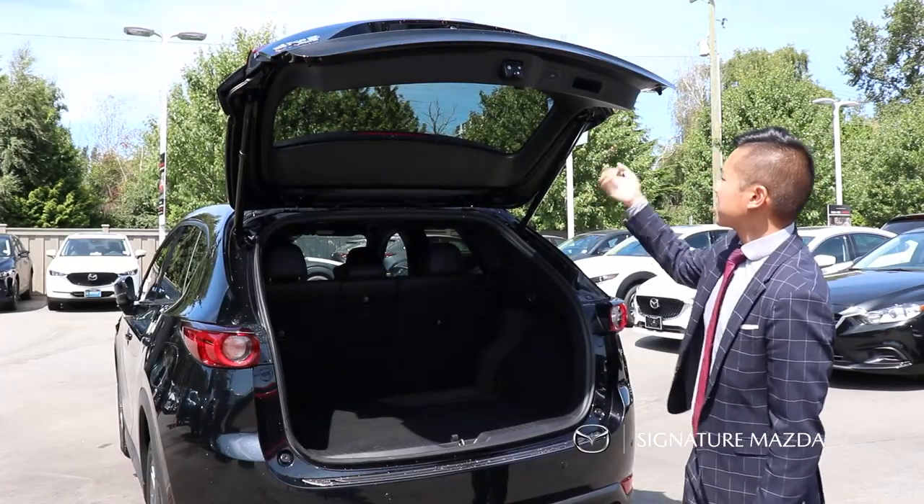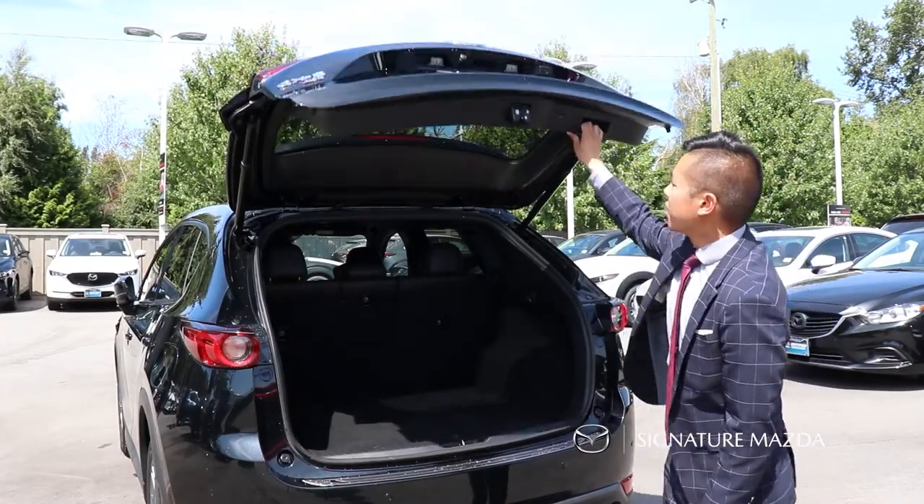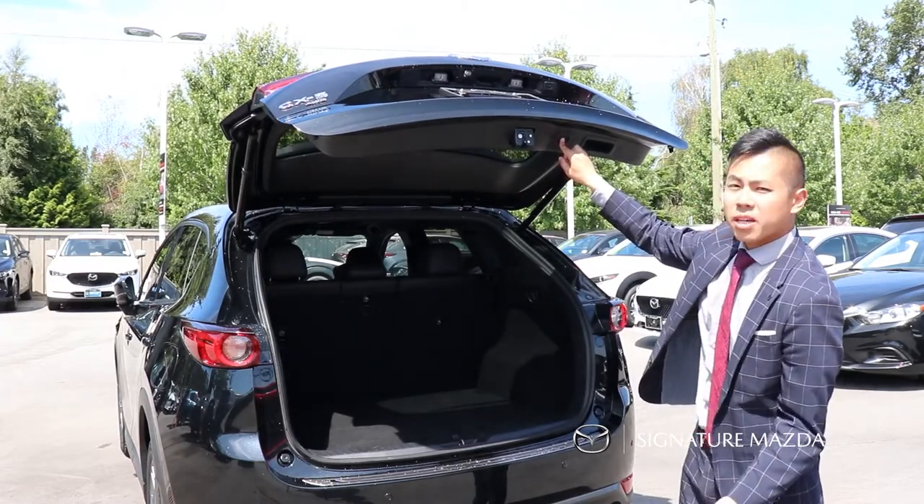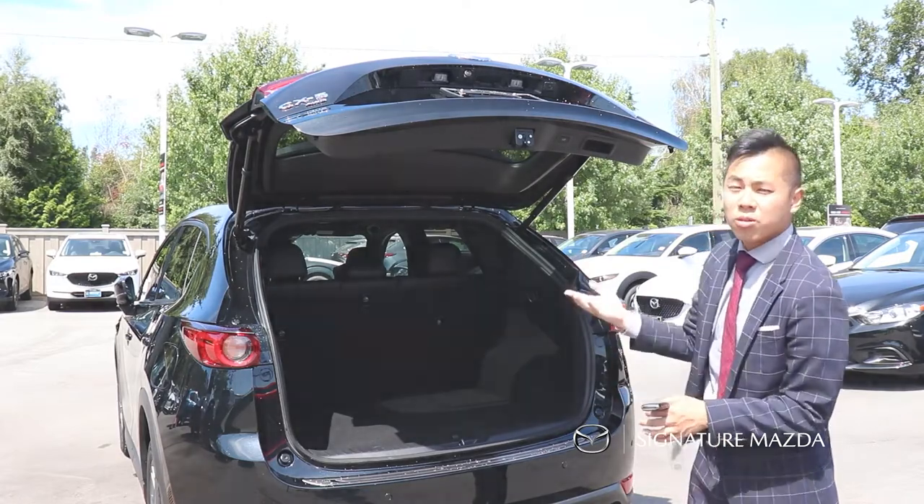The tailgate is height adjustable. All you have to do is pull down over here, and when you press and hold the trunk button it's going to make a beep, and then the next time it opens up it'll be at the set lowered height.